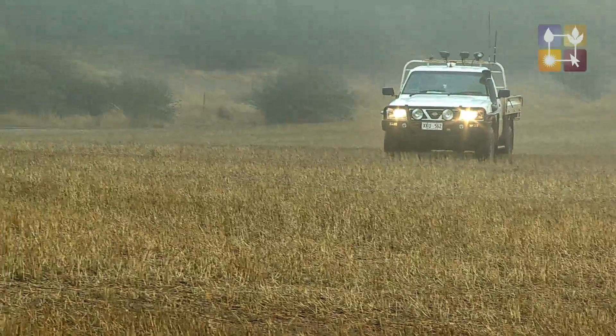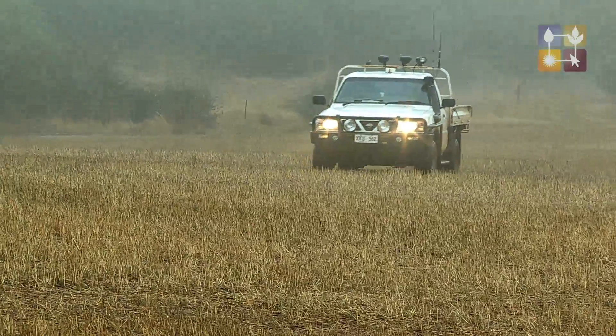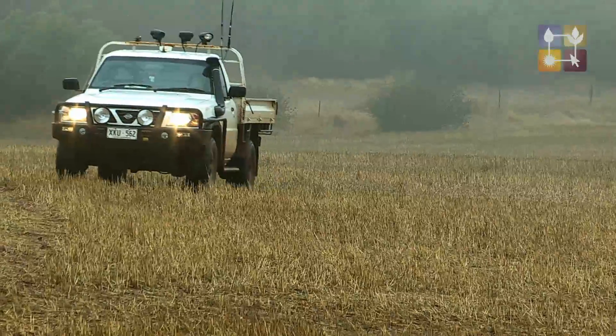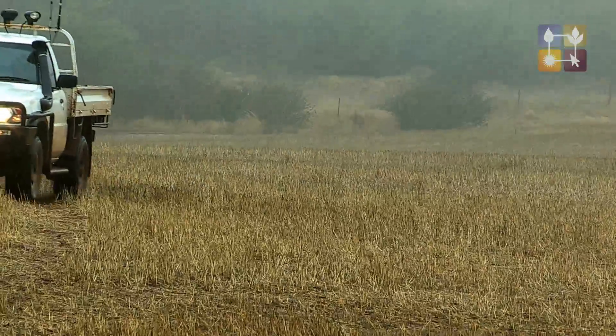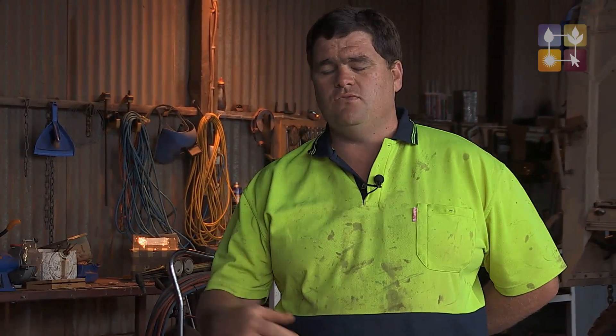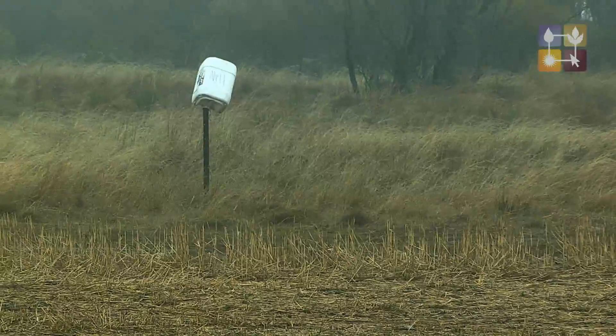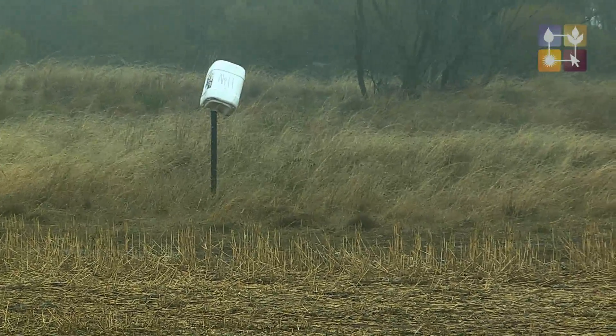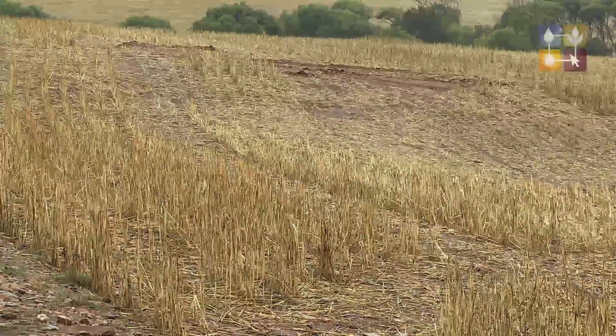Since applying the gypsum, we're able to drive across the paddock without needing four-wheel drive as much, and we're able to get across without putting big trenches in. One thing we've noticed over time is that there's a lot less runoff in the paddocks, and the water that has run off isn't the milky, cloudy colour it was before we started applying gypsum.